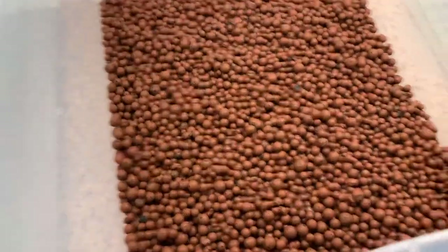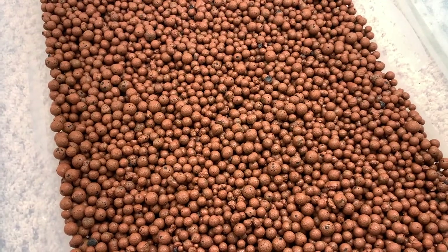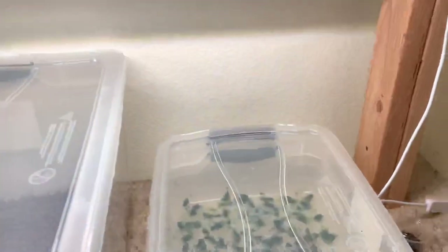This tub I just set up but I don't have anything in it. But that's a good look at hydroton — this stuff is great for growing plants, both aquatic plants and your typical house plants as well.